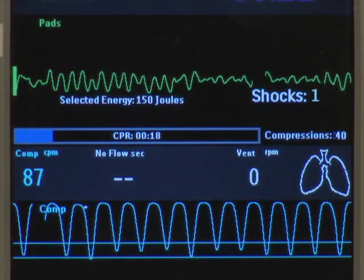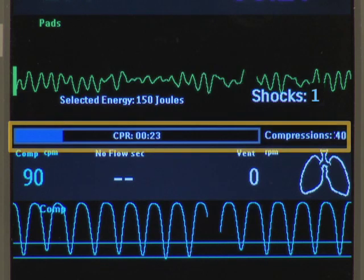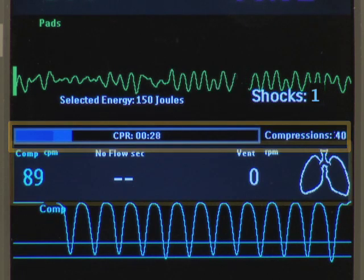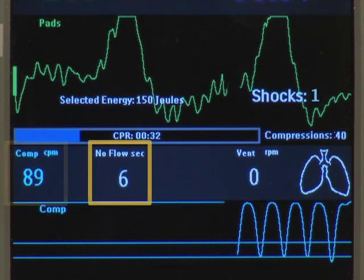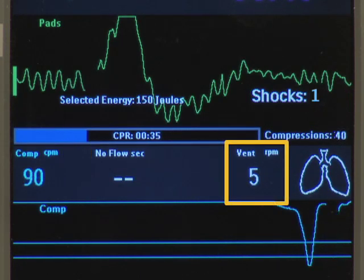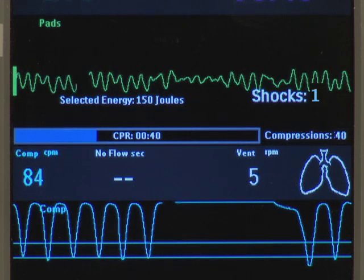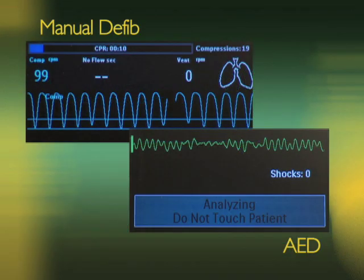At the same time, the HeartStart MRX displays CPR-related measurements. Here is the configurable CPR timer and compression counter. This area contains the numeric values for compression rate, seconds of no flow, ventilation rate, and a ventilation detection icon. The compression and ventilation rates are a moving average rate, measured per minute. Depending on the mode — manual defib or AED — and the AED CPR display configuration setting, the screen may look different.